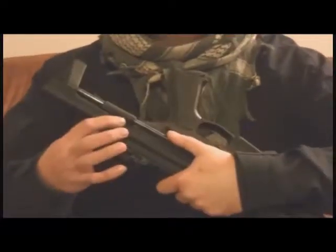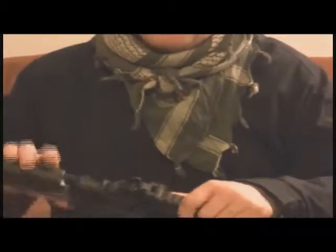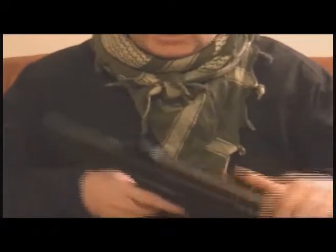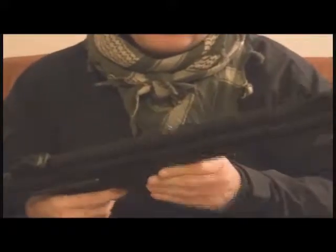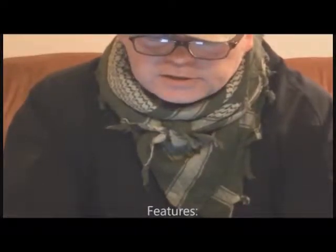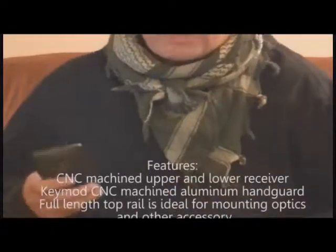For the quick-change spring: you dislocate this Allen key here — make sure the selector is forward so it doesn't hit the fire selector — this drops down, stick your Allen key inside, twist, push, and the spring pops right out. Put a spring right in, slide this back up. It's a very quick spring change system — I already changed the spring out once just to give it a try and it was very fast. Listen to this bolt release — it sounds like my real steel AR, it's awesome. The length collapsed is 407mm, full length is 806mm, and the weight is 3,170 grams — the UPS tracking said it was 10 pounds.